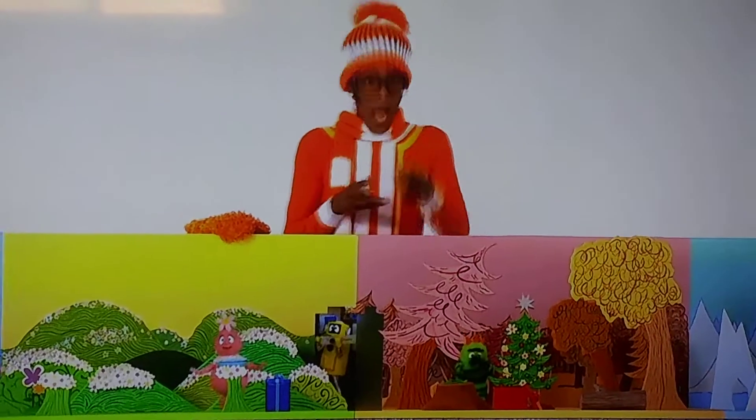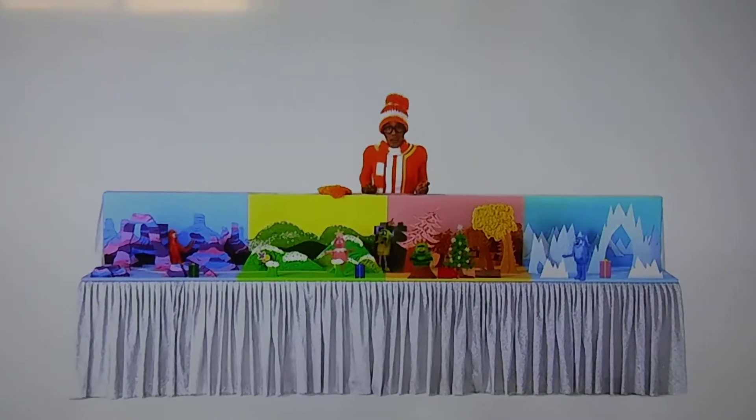Oh hi! I'm making a present for Plex. Decorating the Christmas tree was fun, but it's even more fun to make presents for people you love. Let's see what presents everyone is making.